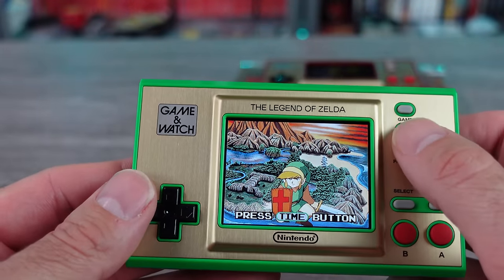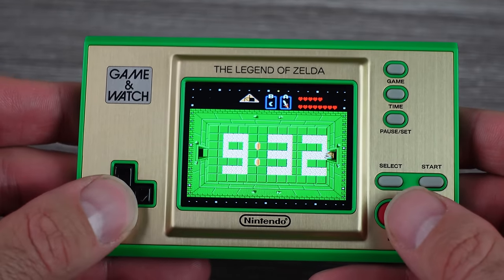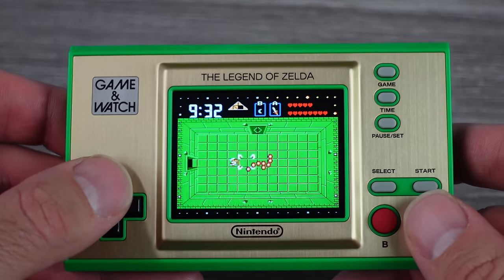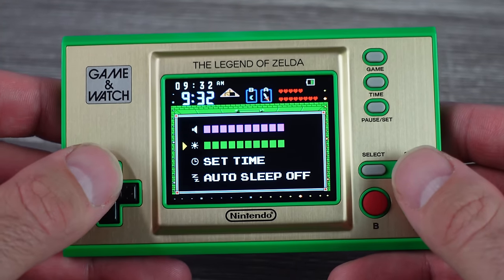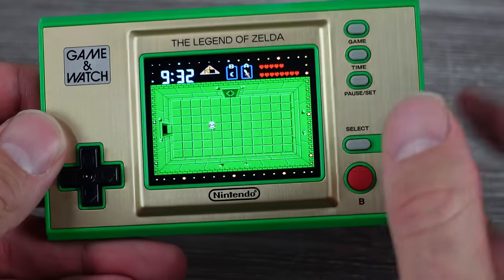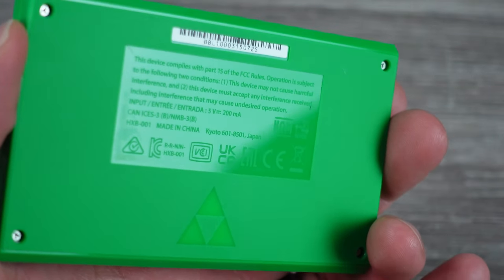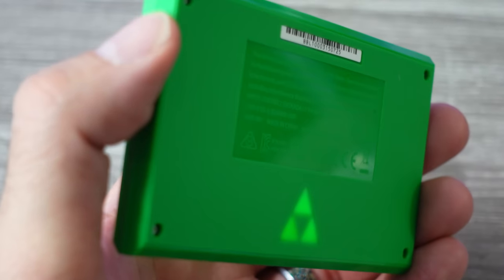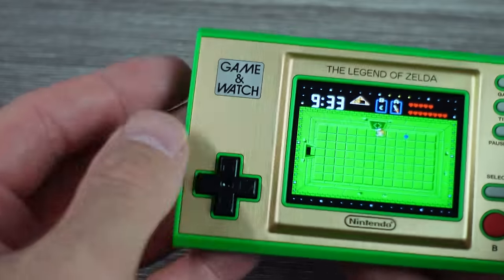Let's turn this on — press the time button. The one cool thing with this screen is it transitions to different areas. You can actually control Link and mess around with whatever weapons and items he has on screen. If you press the pause/set button, you can bump up the volume, bump it down, change the screen brightness, set the time, or turn auto sleep on and off. One thing that's probably difficult to see — let me turn the light off. The back where the Triforce is actually glows if you have the system on. If you're in the dark, that Triforce glows through pretty good. So that's one little secret, but it's just an aesthetic thing.